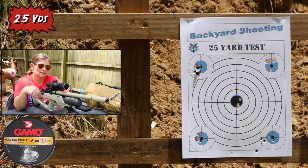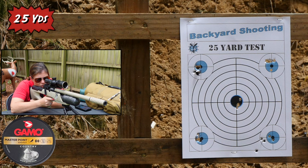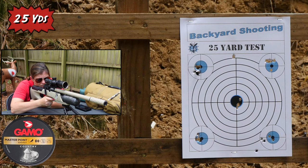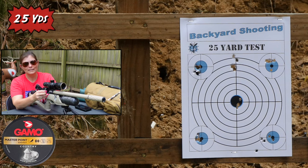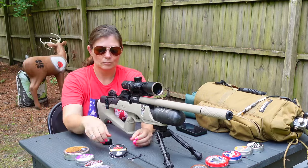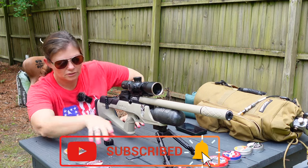These are the Gamo Master Point hunting pellets. Let's see how they do. All of those targets are taken up but I do have 12 pellets, so I'm going to make a target out of the top — basically the intersection of the entire target. These are 15.4 grain, so they shouldn't drop too much. Oh — we had two flyers and the other three were in the same hole. This is going to be tough. Talk about not being pellet picky — this BRK is definitely not pellet picky. It doesn't mind shooting anything so far.